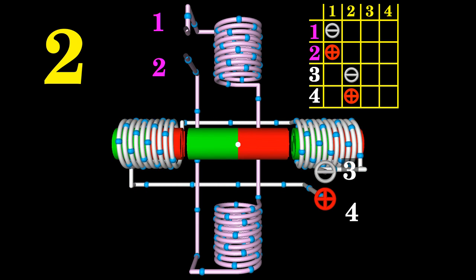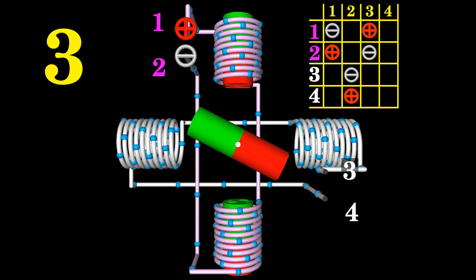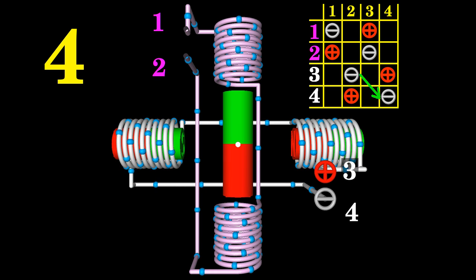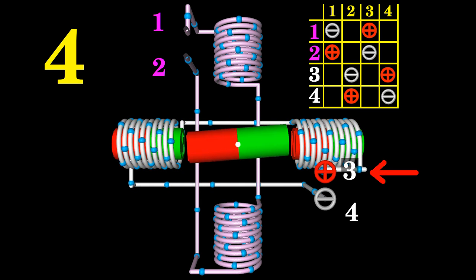Next, the horizontally aligned electromagnets have to be disabled while the vertically aligned electromagnets are enabled again. To make the permanent magnet continue spinning clockwise, the north poles of those electromagnets must now point to the bottom of the screen. The positive terminal of the voltage source is connected to terminal 1 of the motor, reversing the polarity compared to step 1. Similarly, reversing the polarity of the horizontally aligned electromagnets causes another 90-degree clockwise rotation. After the fourth step, the shaft of the motor has done a full turn.